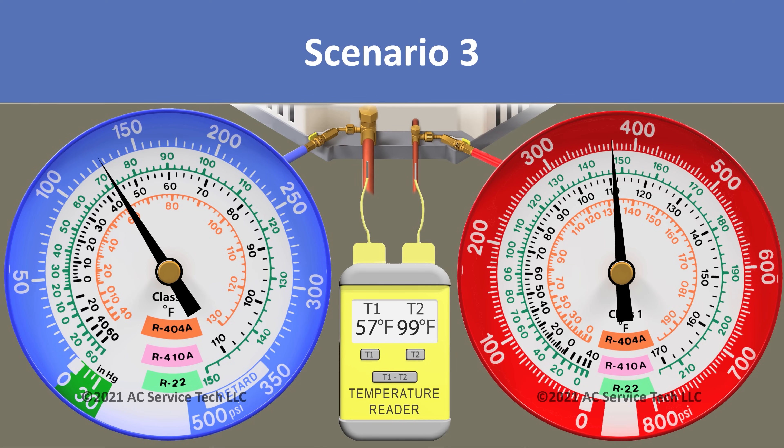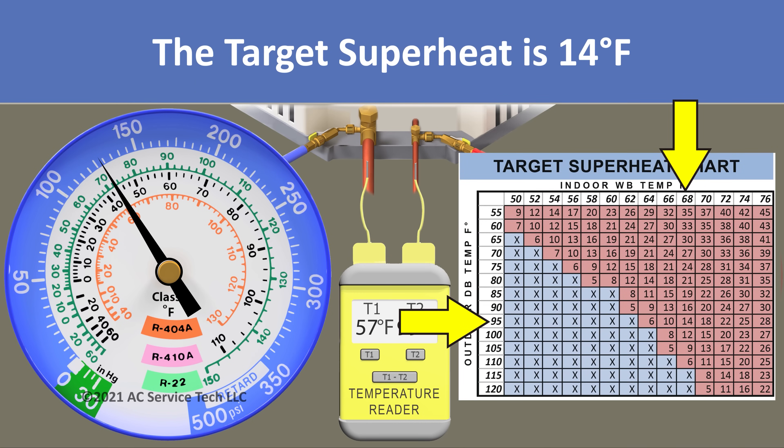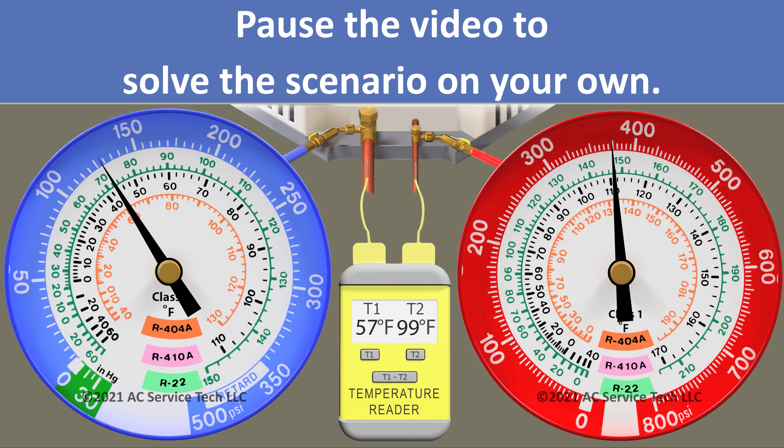In scenario 3, we measure an outdoor dry bulb temperature of 95 degrees and an indoor wet bulb temperature of 68 degrees, so our target superheat is 14 degrees. On our blue gauge we measure 128 psi and we have a line temp of 57 degrees.